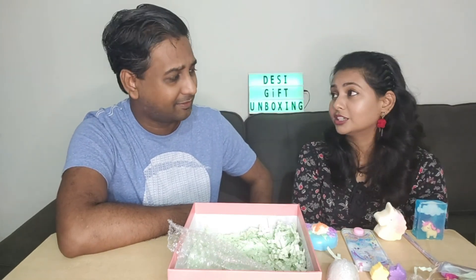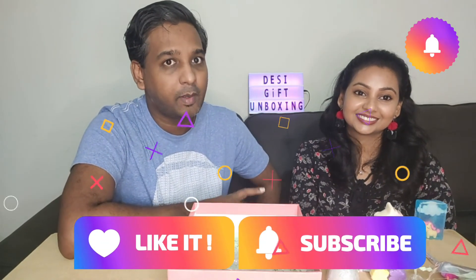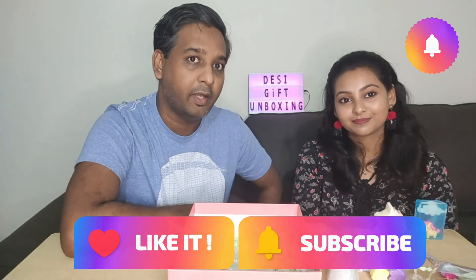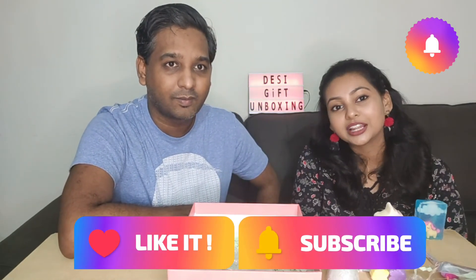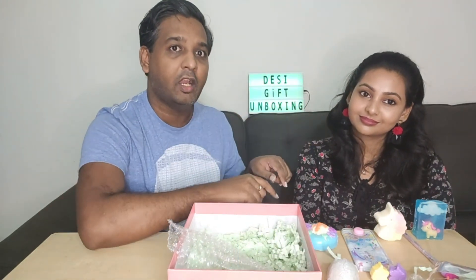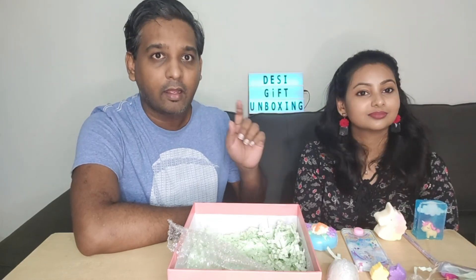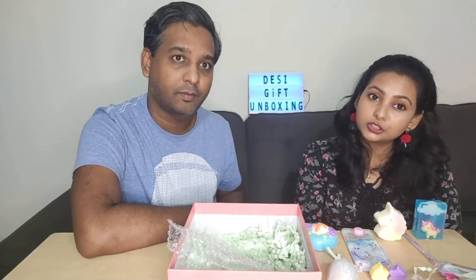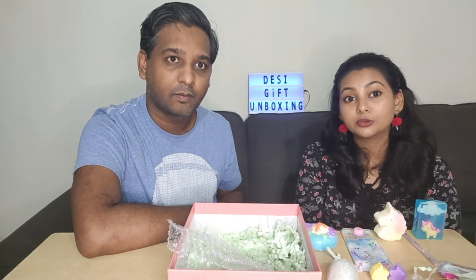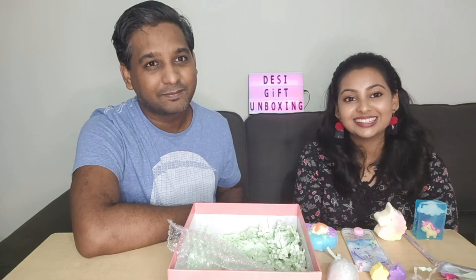With that, we have come to the end of this video. Please remember to like, share, and comment on this video, and subscribe to our channel because that's what helps us grow. All details of this box are shared in the description below — click the link, go to the product, and purchase it. You can also check out the other gift hampers they are providing on their website. We will see you in our next video — till then, take care, bye!